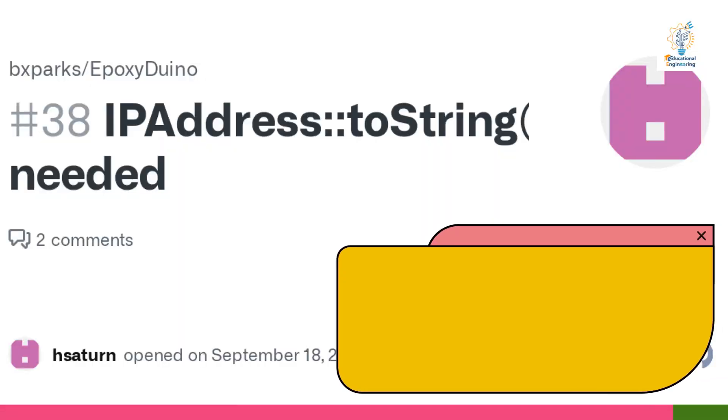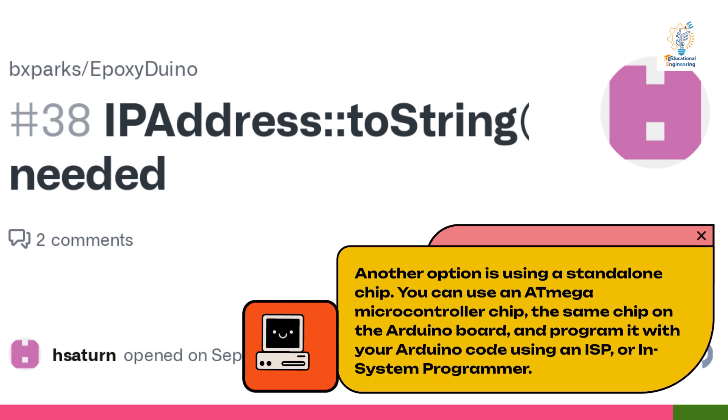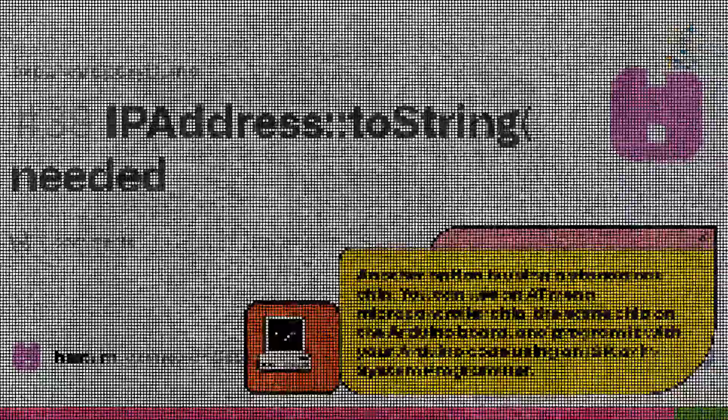Another option is using a standalone chip. You can use an ATmega microcontroller chip — the same chip on the Arduino board — and program it with your Arduino code using an ISP, or In-System Programmer.